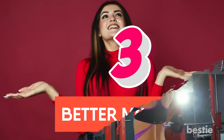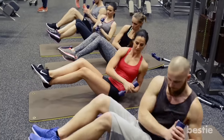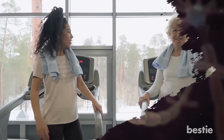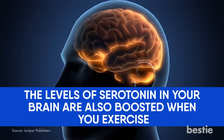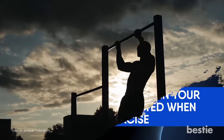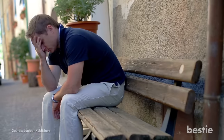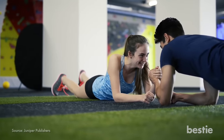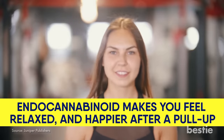Benefit 3: Better Mood. Another thing you can gain when you do pull-ups consistently is a better mood. Doing any form of exercise causes the release of chemicals called endorphins, which make you feel good. You will notice that any time you exercise, you will feel happier afterwards. The level of serotonin in your brain is also boosted when you exercise, making pull-ups and other forms of exercise a good supportive treatment for anxiety, depression, and mood swings. Another chemical released when you exercise is endocannabinoid, another feel-good chemical.